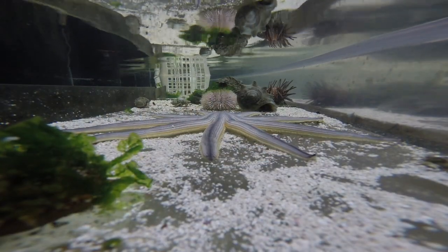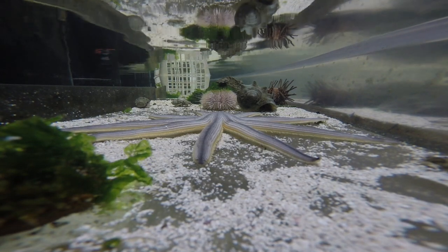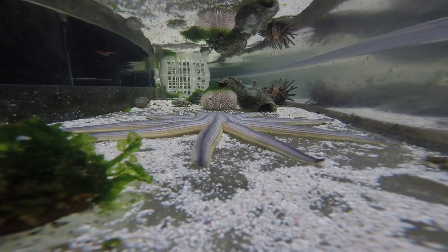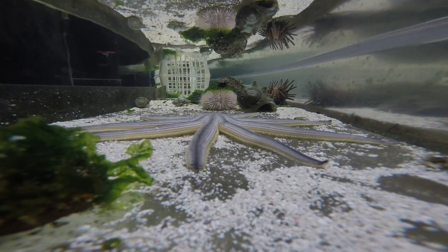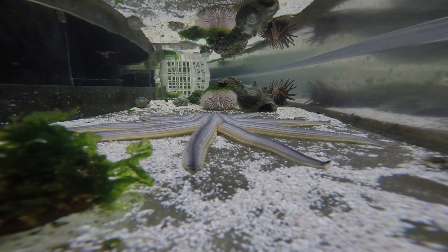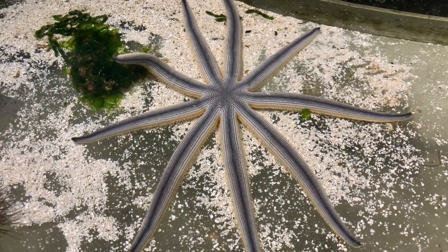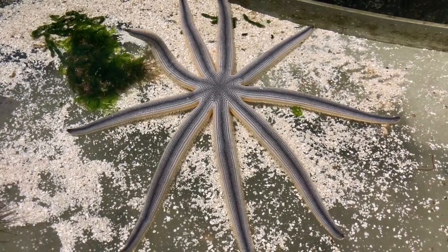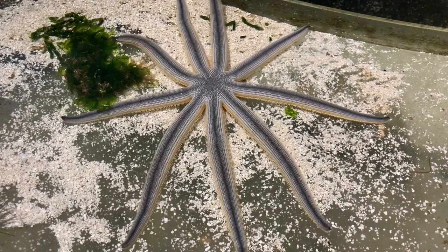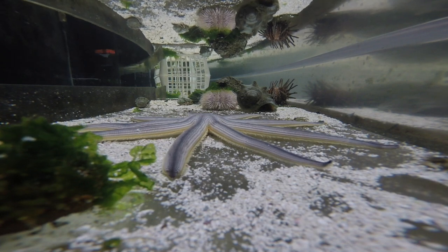Sea stars are also unique because of their ability to regenerate or regrow their lost arms. Most species of sea star need that central disc — the middle part of their body — to be intact for the arm to regrow. This process can take several months. You can see on our nine-armed sea star here, it's actually regrowing the tips of some of its limbs. At the end of each of its arms, they actually have an eye, and these eyes don't see images very well, but they can see light and dark — and really, when you're under the ocean, that's all you need.